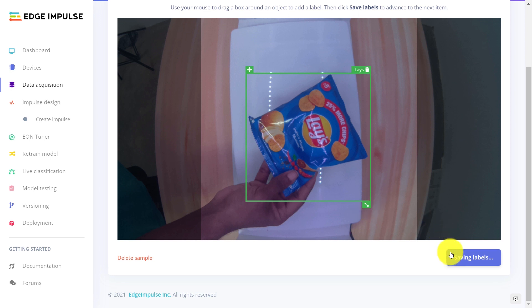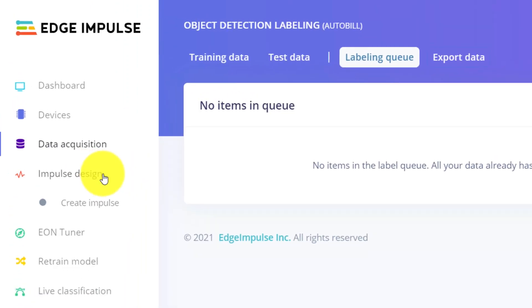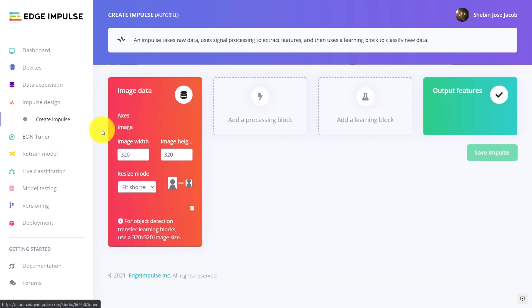Ensure the labeling is correct for all the objects in each of the images. After the labeling is complete, let's generate the machine learning model.